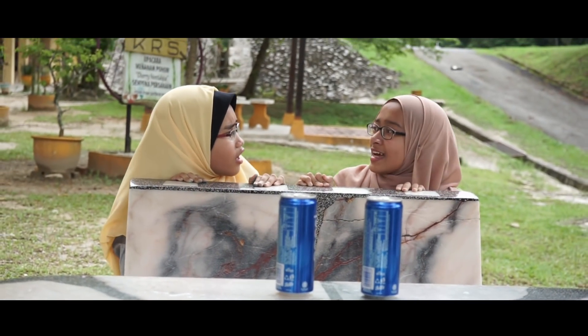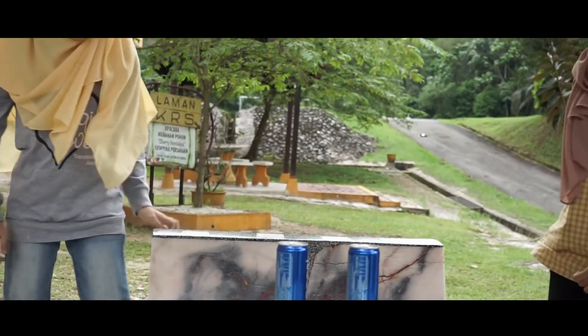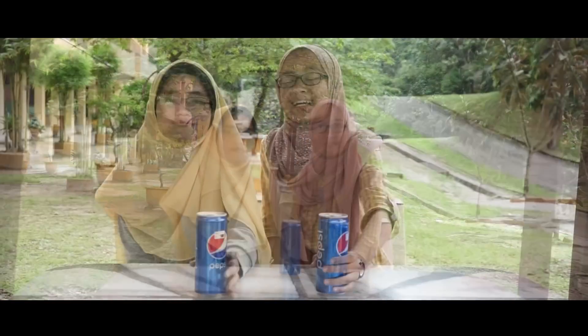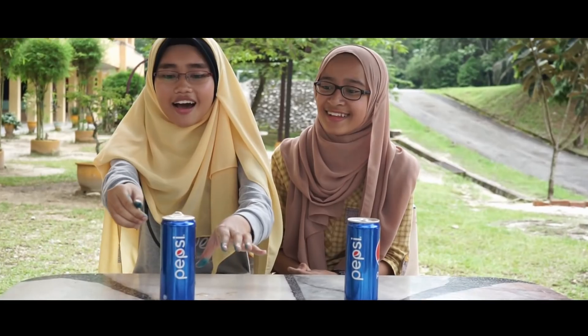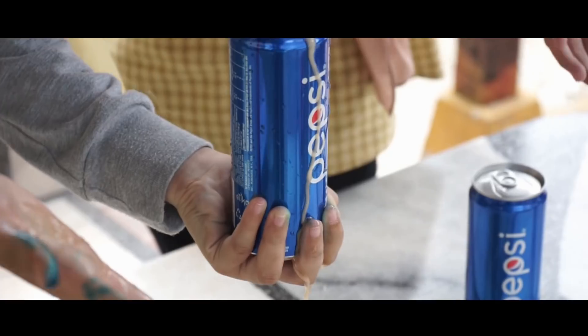Kita kat mana ni, Alia? Kita nak buat eksperimen kedua lah. Jom! Sekarang, kita ada dua tin minuman Pepsi iaitu minuman yang bergas. Seperti yang kawan-kawan tahu, apabila kita goncang minuman bergas ini dan kita buka penutup minuman gas ini, gas akan keluar. Nampak, gas keluar! Wah!